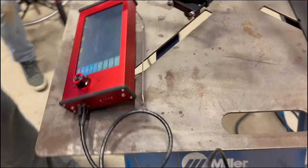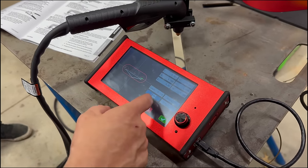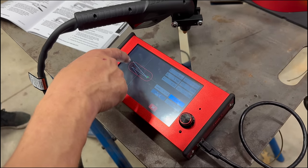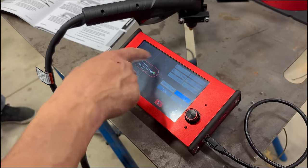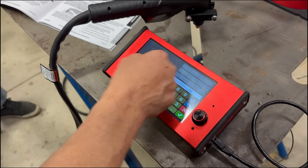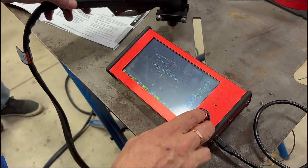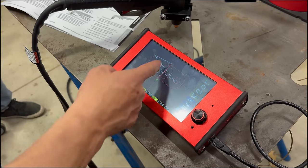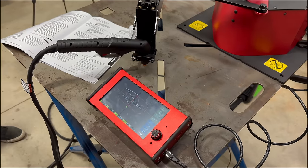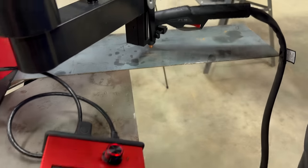It goes by cut order, and you can edit individual cuts. For example, I can make a dimension 1.8 inches to get a little extra width, then cut a straight line across it to trim off the excess so you get a little more beef on your tabs. Here's what we're going to make — that's the little tab I just designed. I'll do a quick dry run with the torch off to preview the motion.